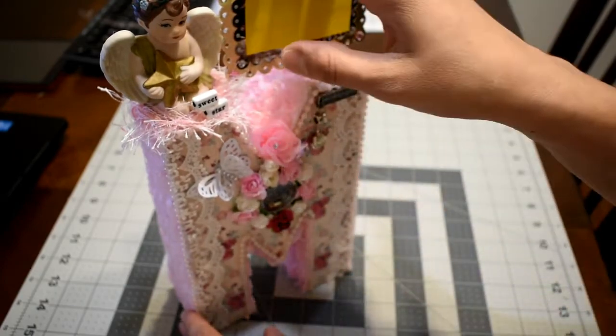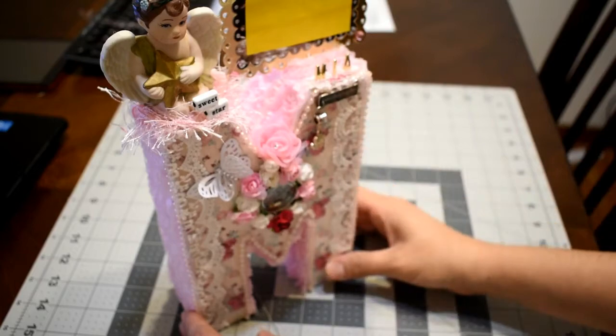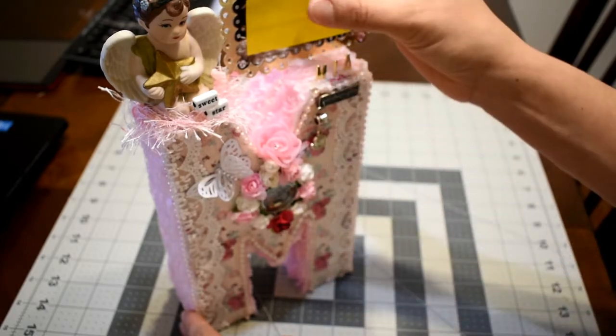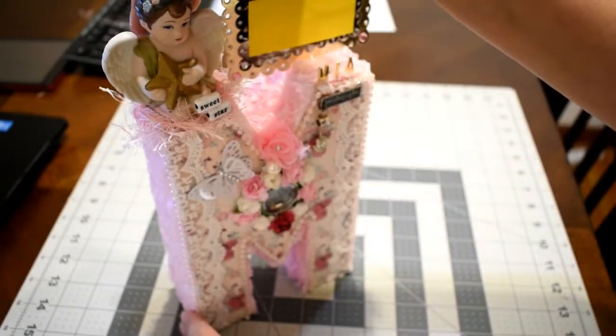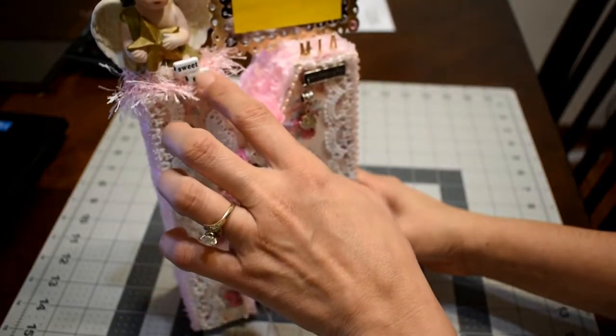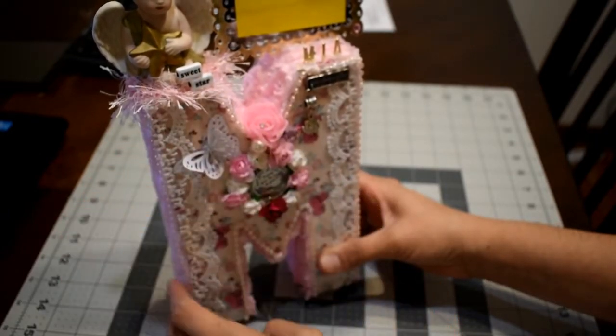Then I created this frame with my die and put the picture of the baby girl here by this little angel, and then I used some pieces to create these that say 'sweet start.'